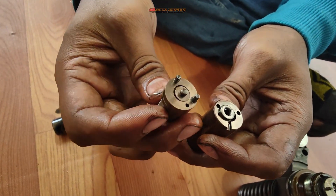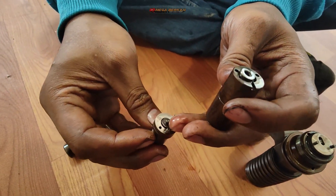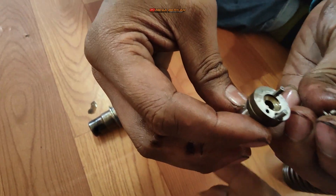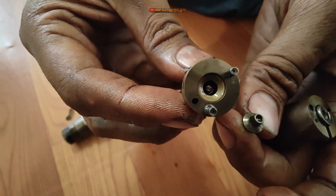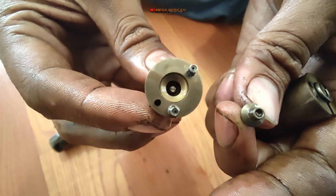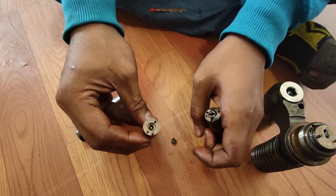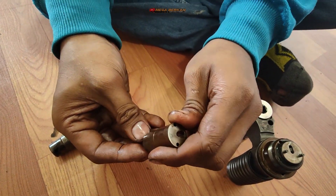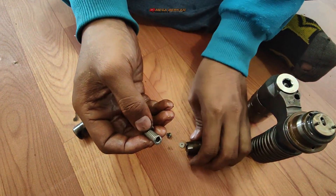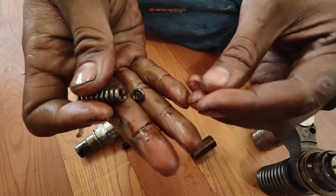Selanjutnya isinya ada apa? Ini namanya ada pin double, ada pin lagi tapi pinnya berbeda - ada lubang tengahnya. Dua pin ini ada lubang tengahnya. Pasti ada springnya juga, coba cek dulu. Ada sim atau washer juga.